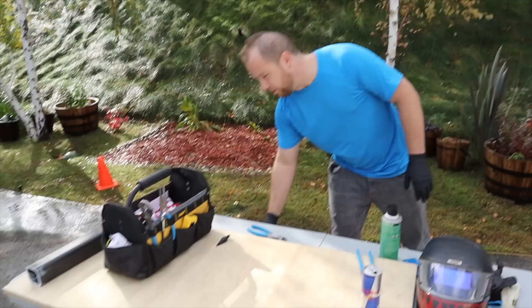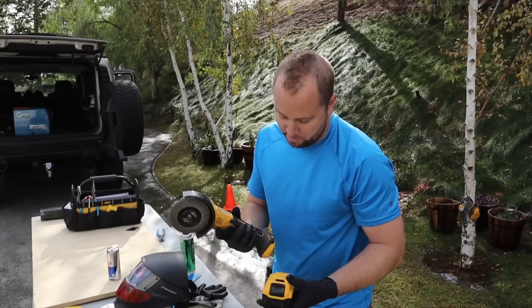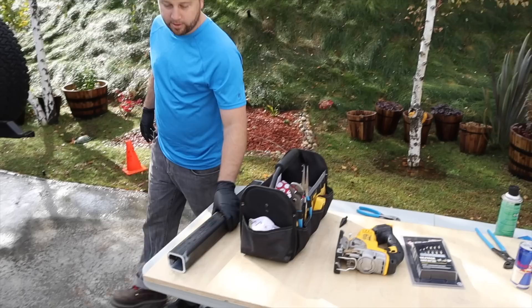My dad bought DeWalt yellow and I ended up buying yellow 20-volt everything. Everything I could get brushless, I did — because it saves time, saves battery, and these things are wicked mean. We're going to use some top-of-the-line Cle-Line drills to make our four corner radius holes in the tube.